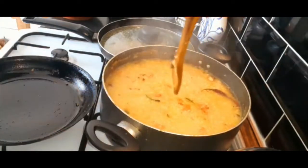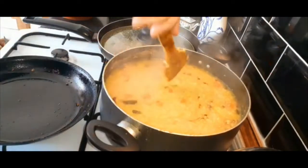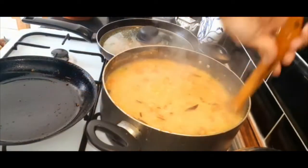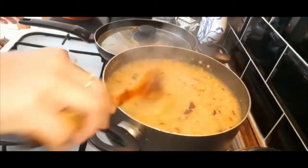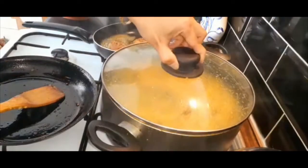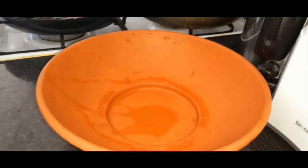I will provide the food for my breakfast. This is my breakfast. This is perfectly good. I will make the breakfast. Now we will fry the meat.